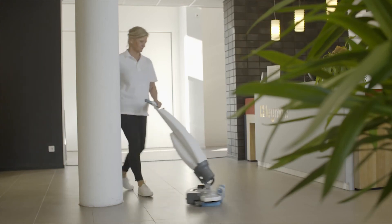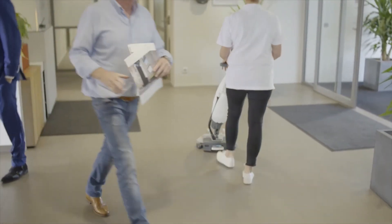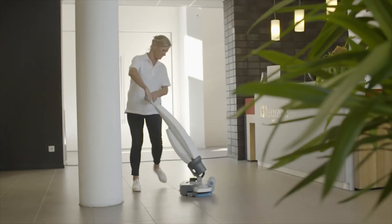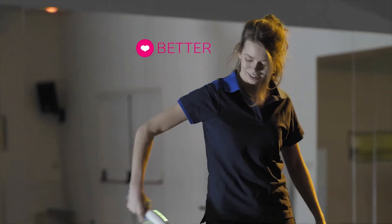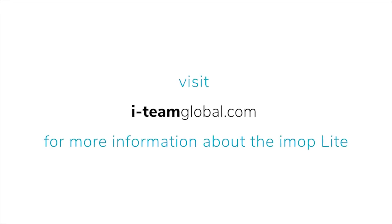It creates a better, cleaner, healthier experience for the building occupants, and the building owner or manager will see more consistency and efficiency in maintenance operations, which is always better for the bottom line — better for the owner, better for the occupants, better for the operator, better for everyone. The iMop Lite.